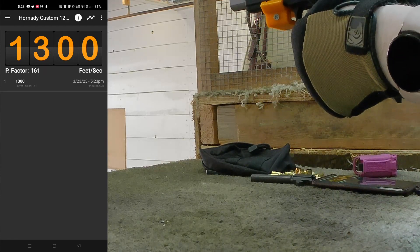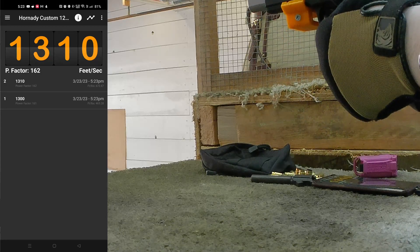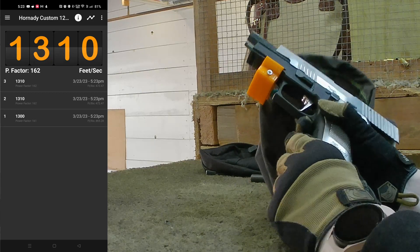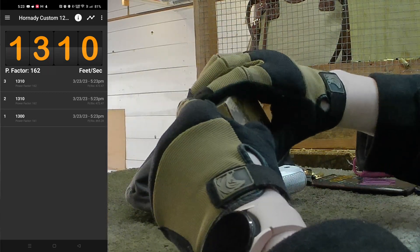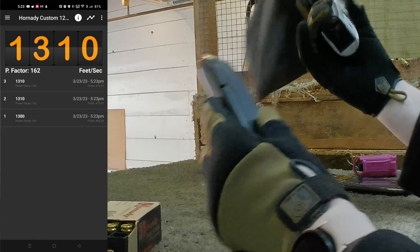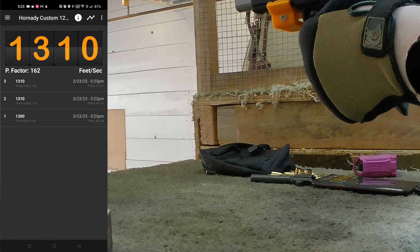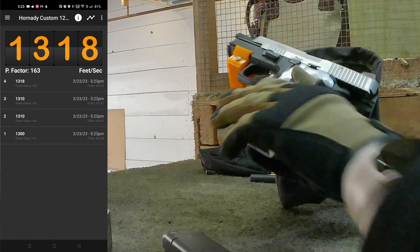1300. 1300. 1310. And a duplicate — 1310. Should we do one more just because it's a duplicate? Of course we should — shoot another bullet. 1318. 1318.